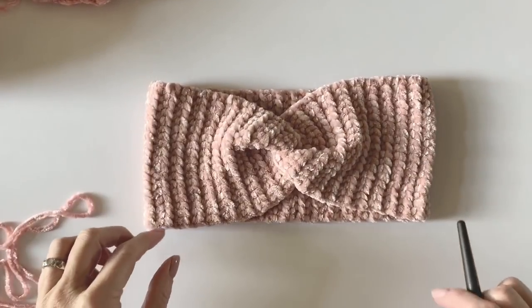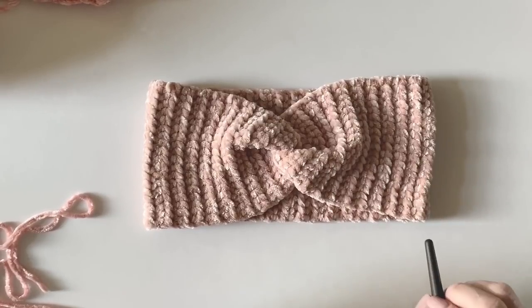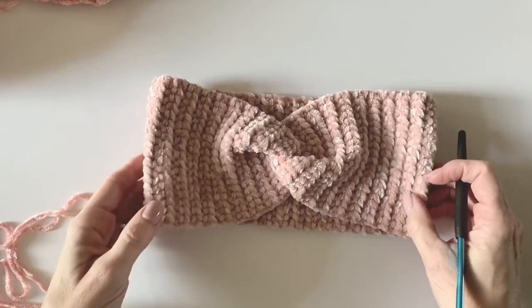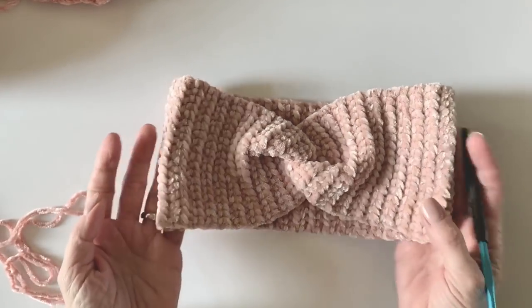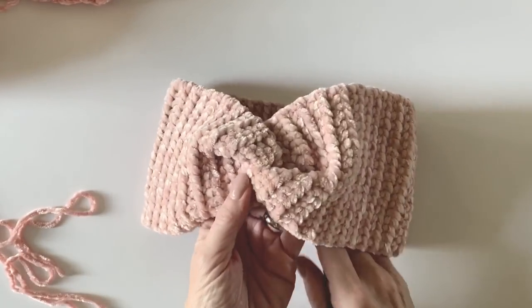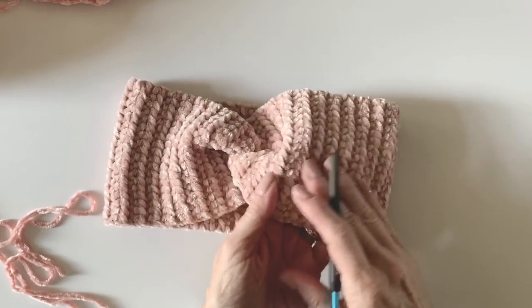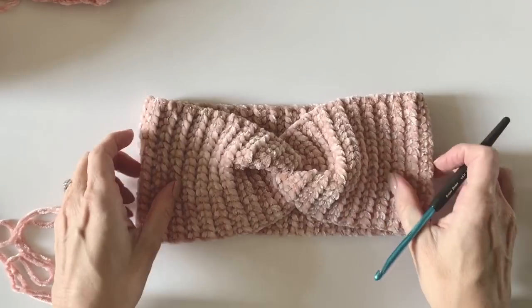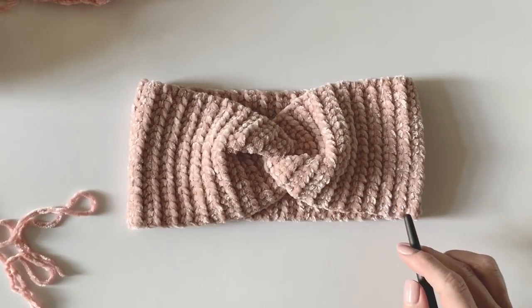Hi there, it's Tiffany from Daisy Farm Crafts and today I'm going to do a quick tutorial for this simple twist headband. I'm using Bernat Baby Velvet and it is so so soft. I think I might have found the perfect project for velvet. I love it.